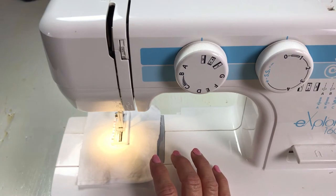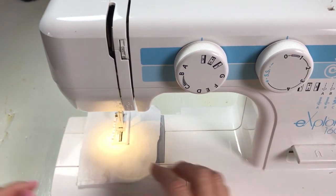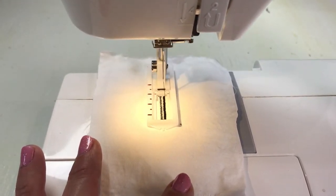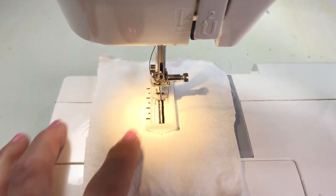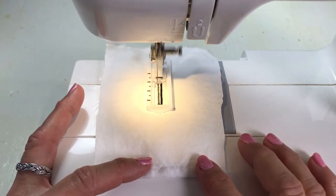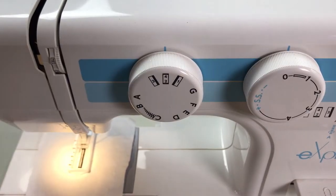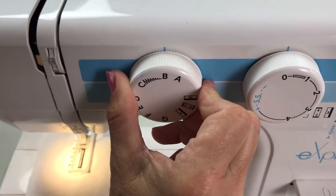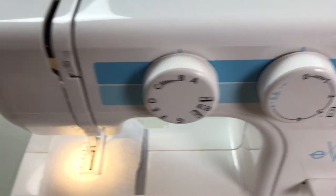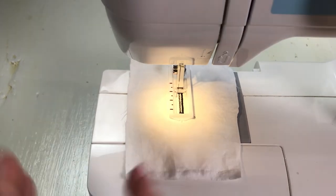That side looks much better. Be mindful when you get closer to the end — you don't want to extend one side too far so that when you do your bar tack you miss it. It looks like I'm at the very end. Needle up, and you're going to switch over to number four and that will finish it off. I make sure the needle is up, go to letter B for the left needle position, then go to zero — just four stitches in one place to tie it off.